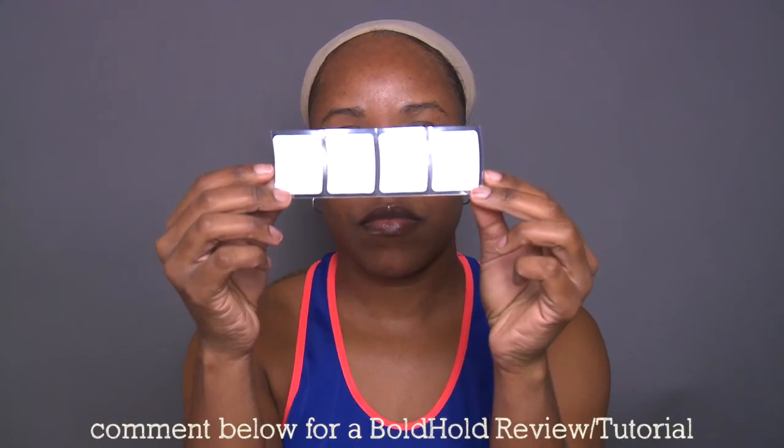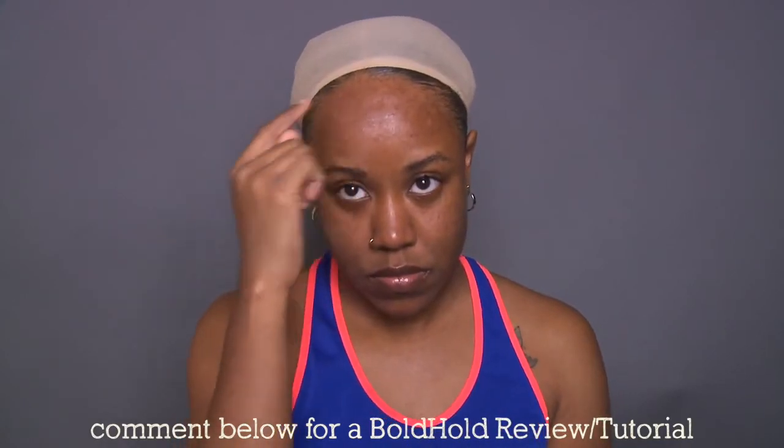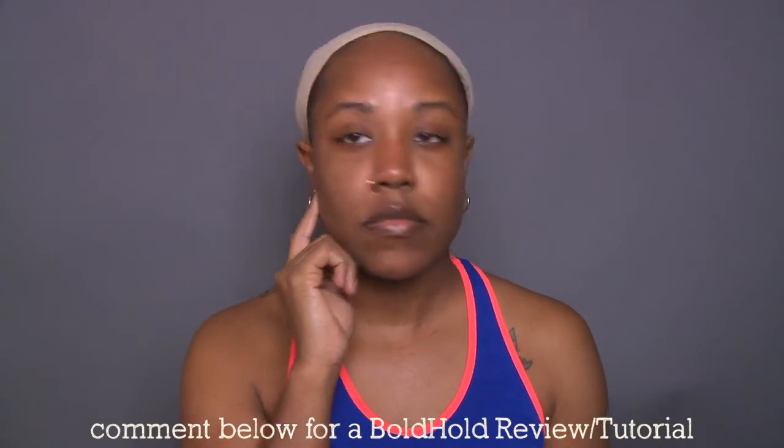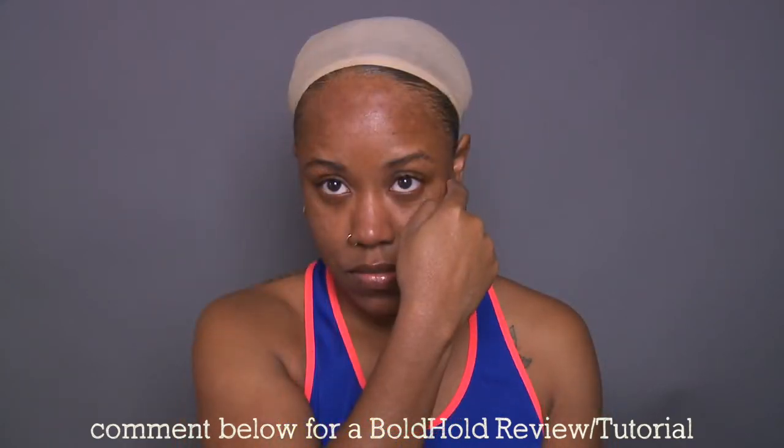I'm starting by bonding the unit to my head using the Bold Hold Lace Tape. I'm not going to shoot a full tutorial on it in this video, but if you guys want to see a tutorial on how I use this tape, be sure to leave a comment below and thumbs up this video. I'm just going to bond it by making sure that I place the tape in front of my hairline and not on my actual hairline.